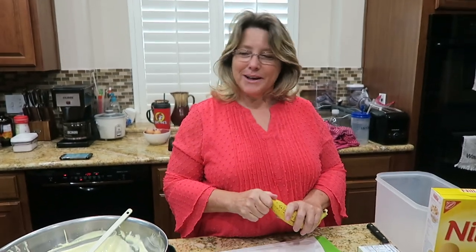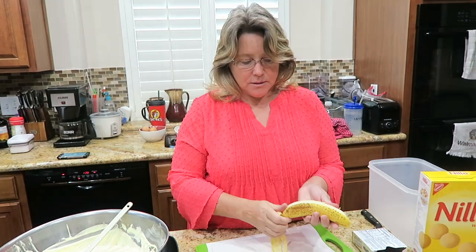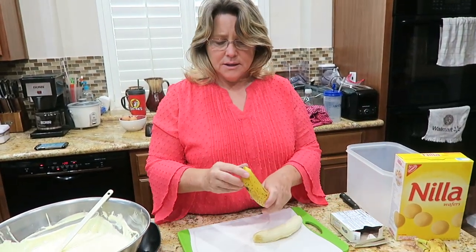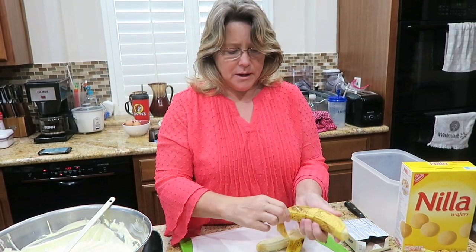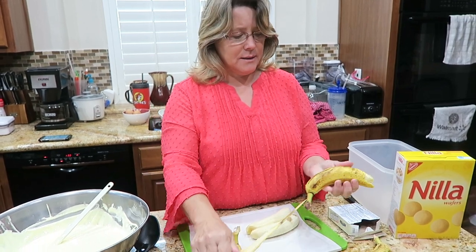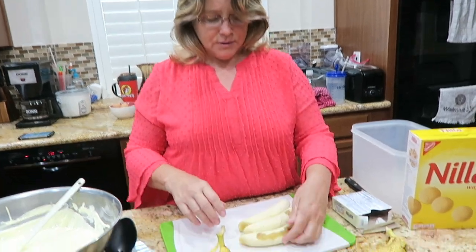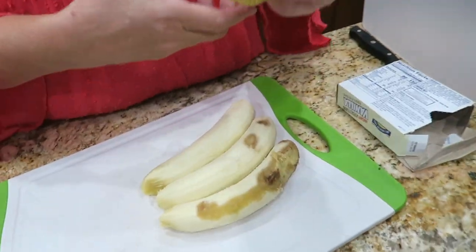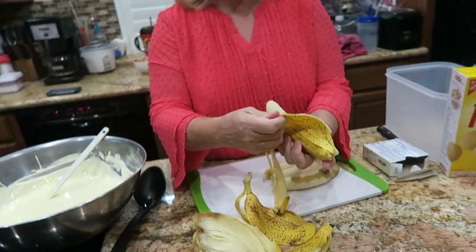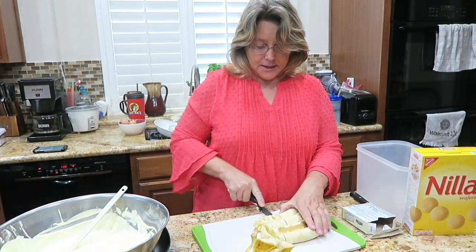I could sit there and lick this bowl right now, it is that good. Alright, so the next step — I'm gonna peel the bananas and cut them up. I do it from the opposite side, on the bottom. Even though this one has a little brown on it, it's going in a banana pudding and it's gonna give that pudding some extra flavor.